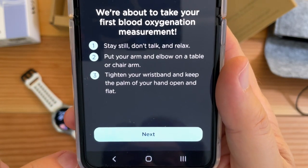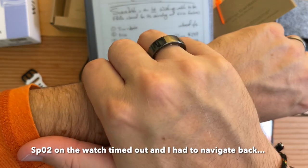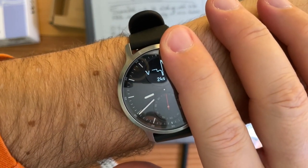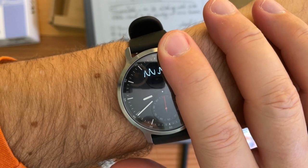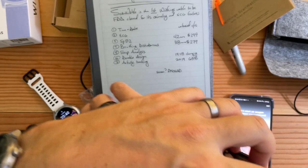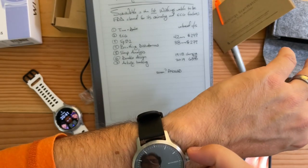We're about to take your first blood oxygenation measurement. Put your hand on the watch — and there's a countdown timer. Why do I have to put my hand on the watch? 94% — below average. Let's see what the Tic Watch says about that. Also 94%.